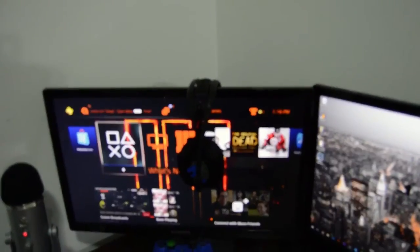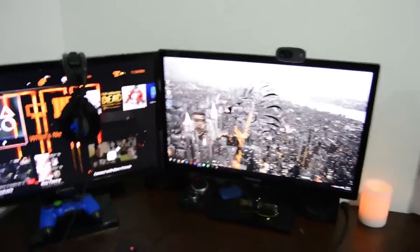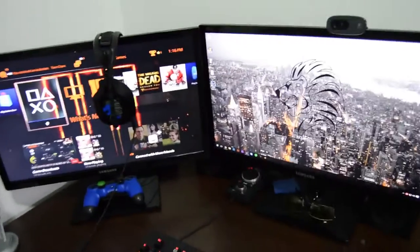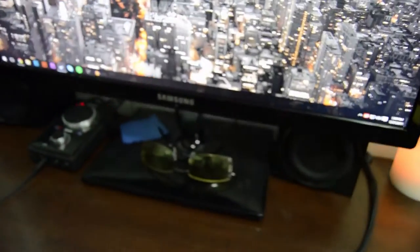On the monitors I use a Samsung S23C570 — both refurbished off of eBay, they work fine for what I use them for. I've got two of them here, one for my main monitor and one for my PS4. The webcam I have is just a 720p Logitech webcam — planning on upgrading in the future.